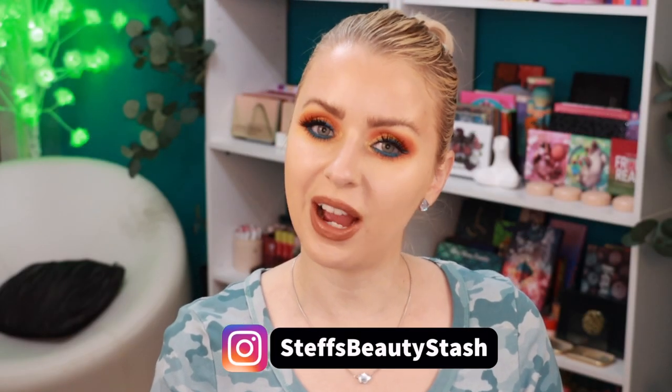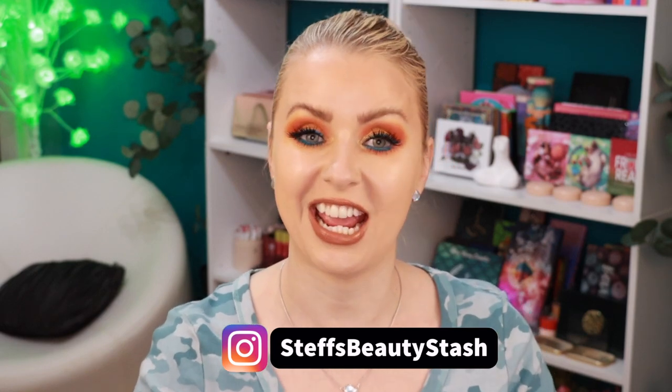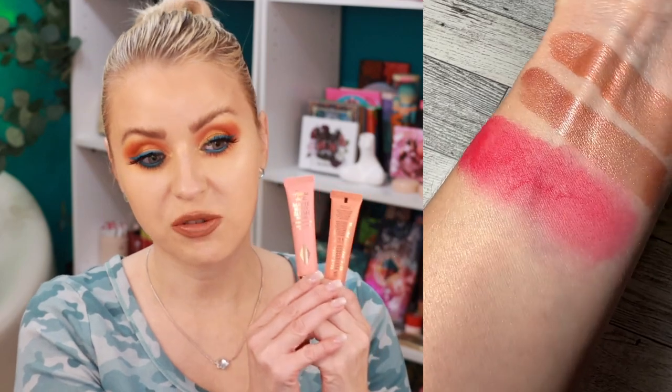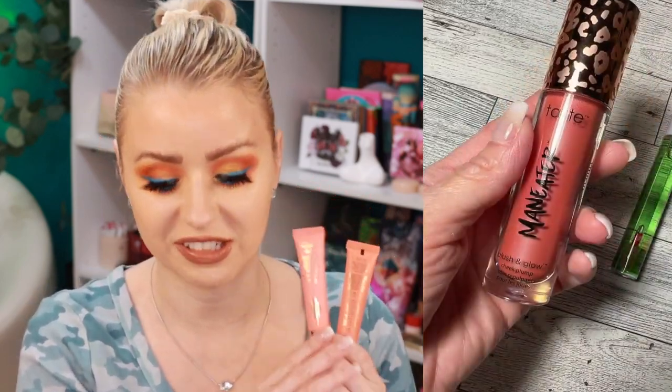Welcome to today's video! It's all about Tarte blushes — I have so many new ones in my stash that I cannot wait to cheek swatch for you. I uploaded an Instagram reel where I arm swatched some of these, and I also brought it over as a YouTube short, linked in the description. Today we're focusing on how these blushes apply to the cheeks, and I also want to compare a couple of these new Tarte blushes to the new Charlotte Tilbury blush wands that also recently dropped.